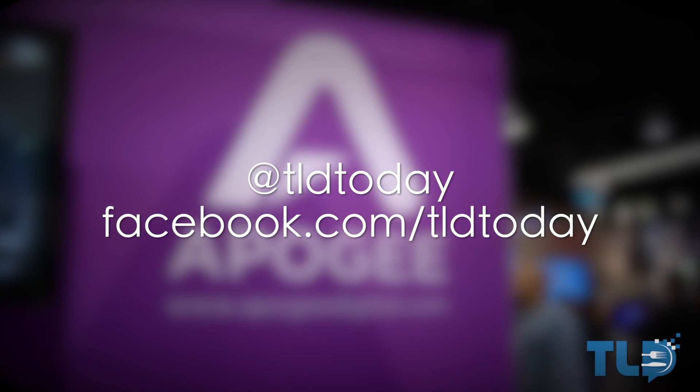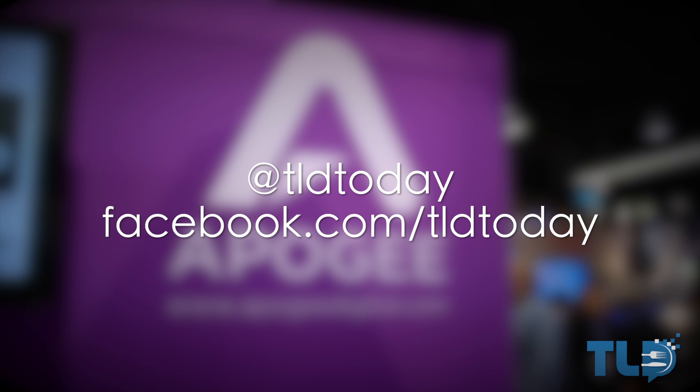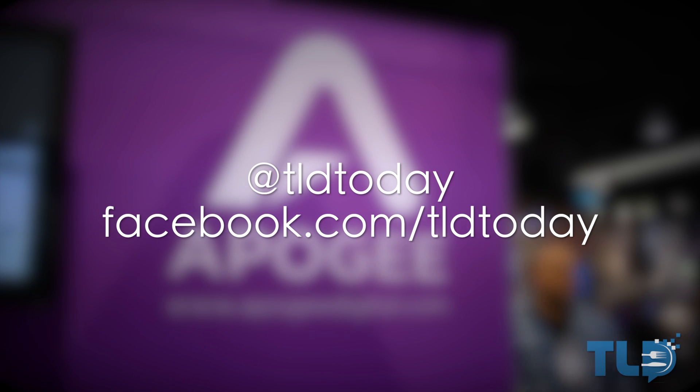Thank you guys very much for watching. If you want to get in contact with me, Twitter, Facebook, Google+ — all those links are down below along with what equipment I use to record my videos. Thank you guys again, and I will see you later.